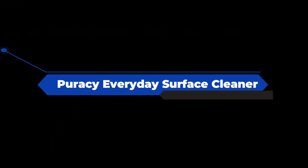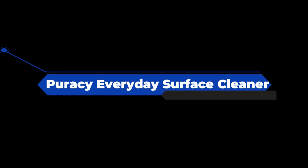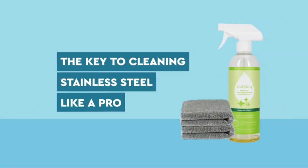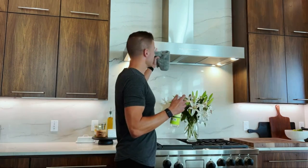The number four on the list is Puracy Everyday Surface Cleaner — the best all-purpose cleaner according to The New York Times, with over a million sold. Guaranteed to safely and thoroughly clean any non-fabric surface without streaking or residues left behind.